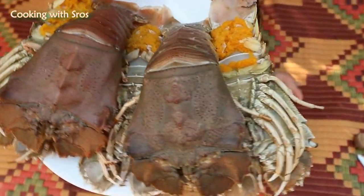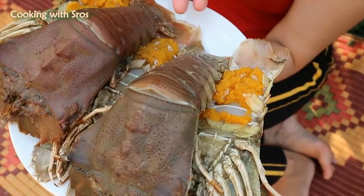Today I'm going to prepare lobster with tamarind sauce recipe. So let's see the recipe. There are 5 lobsters, each about 1 kg.